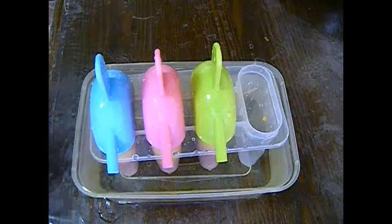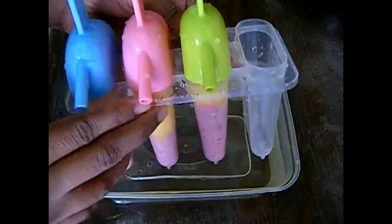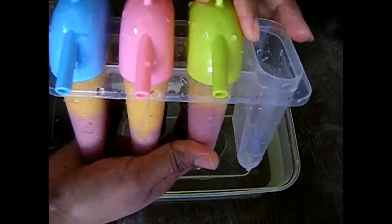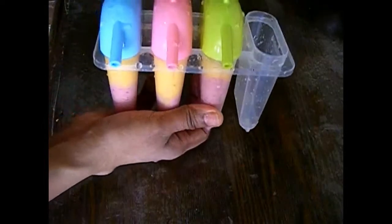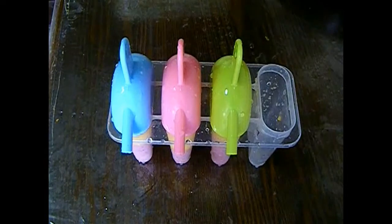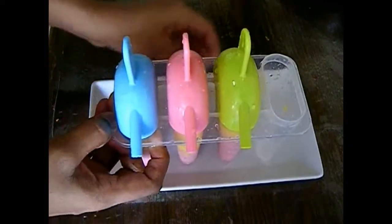After 8 hours of freezing, I just placed my popsicle mold inside a bowl of water — this helps to take out your popsicle easily. Don't keep it in the water for too long; 15 to 20 seconds is enough. Otherwise it will melt and your popsicle will become puree again. Now I'm going to take out the popsicle to show you how it looks.